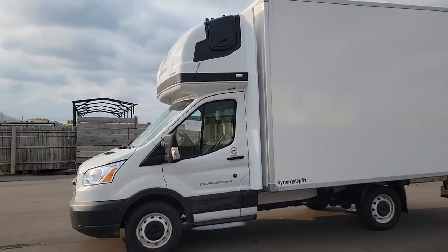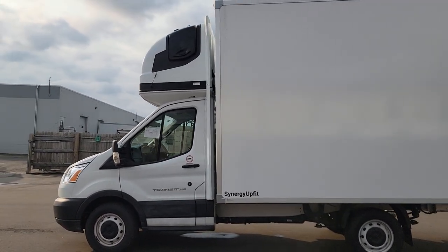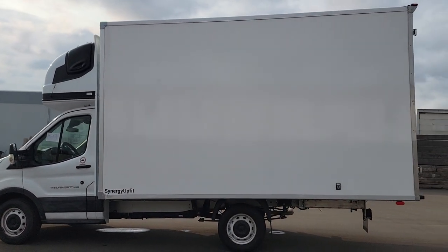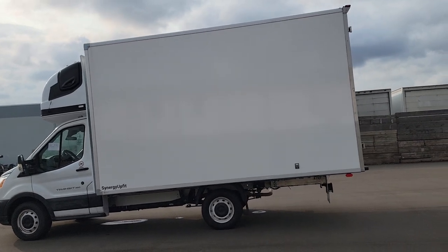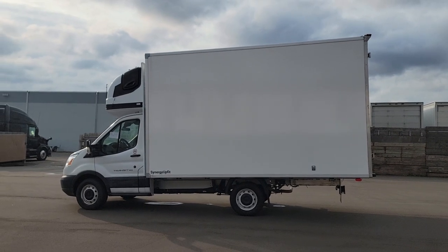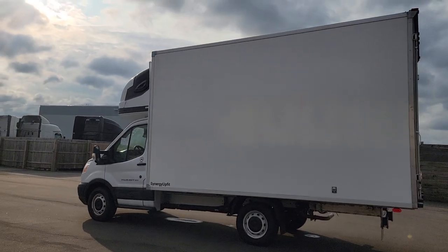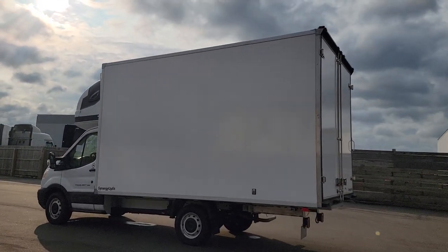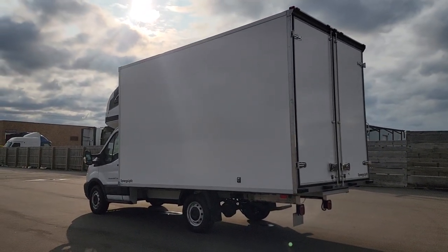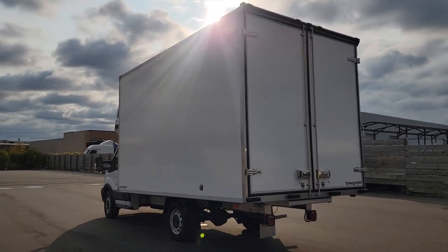The sleeper itself weighs about 150 pounds — it's made of fiberglass and some aluminum, so it's really light. Same with the box: this is a lightweight box, weighing about 1,400 pounds, probably even less. The extensions weigh about 50 pounds. So this truck empty will weigh approximately 6,015 pounds with a driver and a full tank of gas.